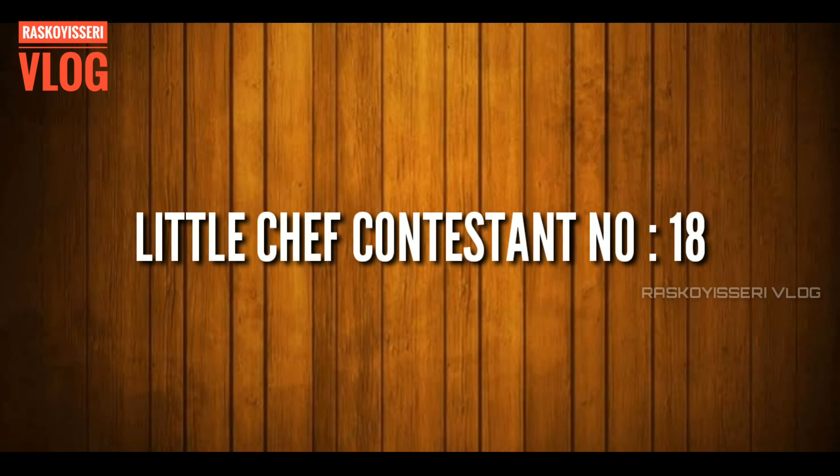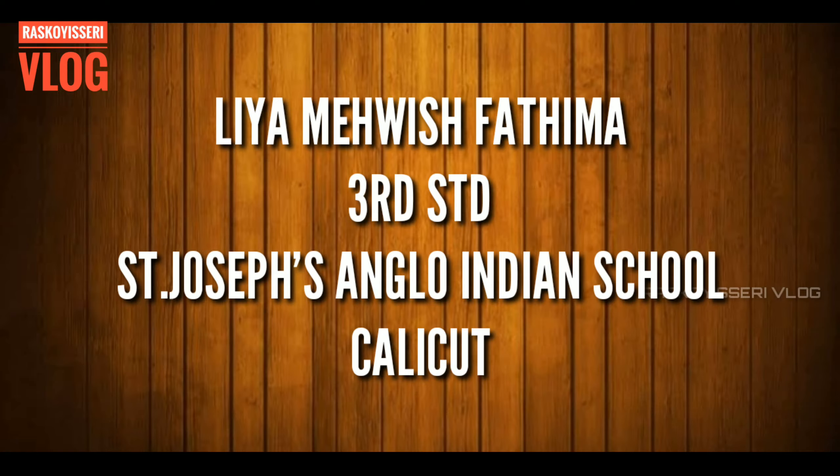Little Chef Contestant No. 18, Leah Mahavish Fatima, 3rd Standard, St. Joseph Anglo-Indian School, Calicut.